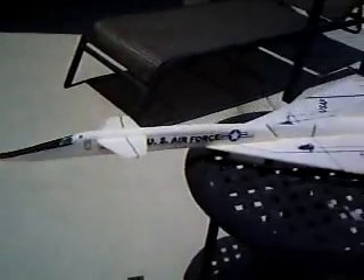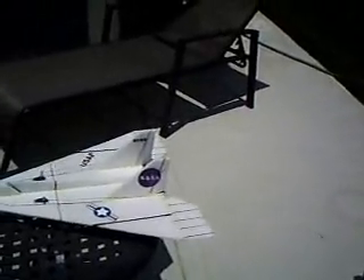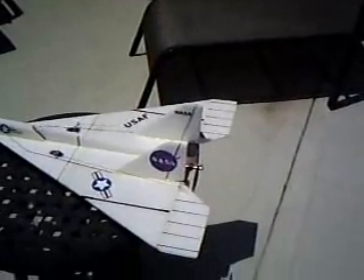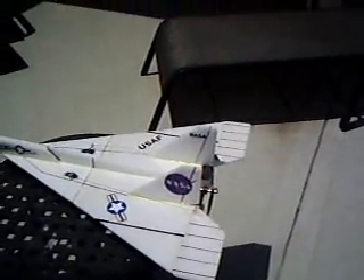Next time I get out to the field with my video hat and the wind is a little calmer than it has been, I'll do a video of the thing for you. It flies really nice, kind of like a radio control lawn dart.